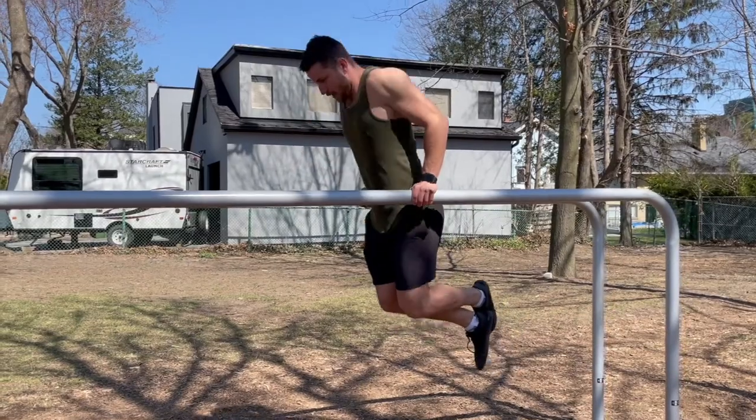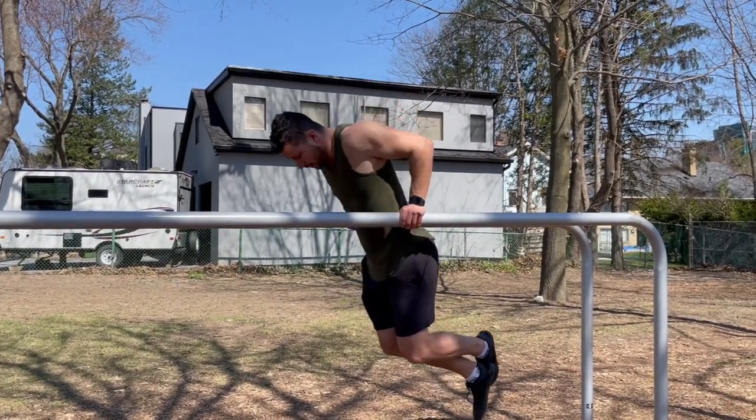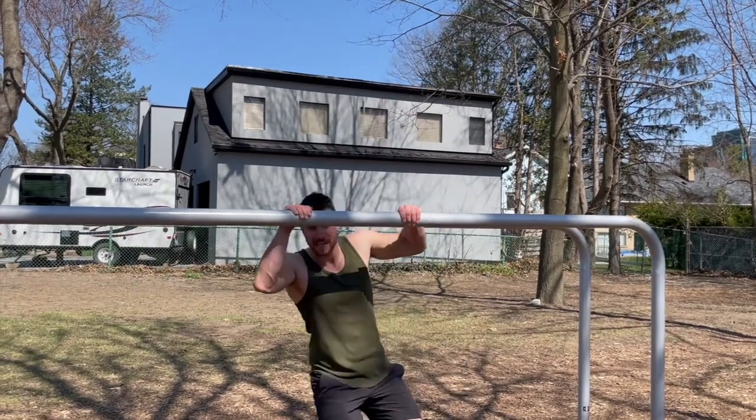I'm going to show you a bunch of reps. Tip forward, up, forward, up — nice and controlled. One of the best exercises. I just did four to five reps and I'm already feeling it.